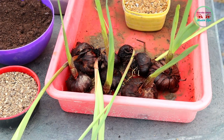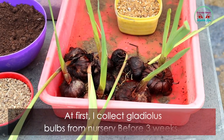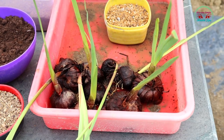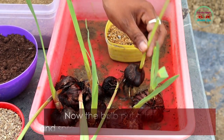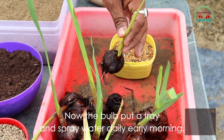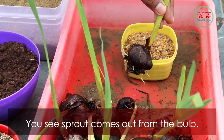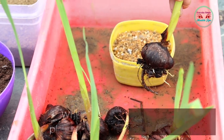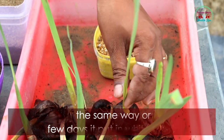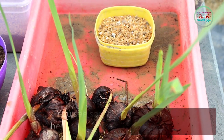Now I am showing how to plant this gladiolus flower plant at home. First, I collected gladiolus bulbs from a nursery three weeks ago. I put the bulb in a tray and spray water daily early morning. You can see a sprout coming out from the bulb.